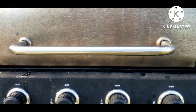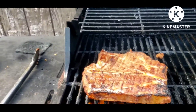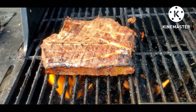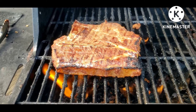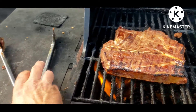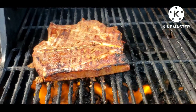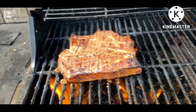Alright y'all, we're back. As you can see, the steak is doing pretty good — getting a good char. But you know what, 99% of people watching this channel know how to cook a steak, so I'm not gonna waste y'all's time finishing this up on video.